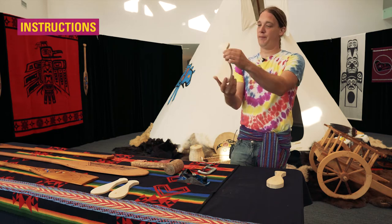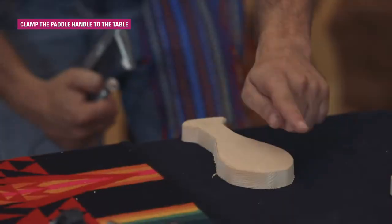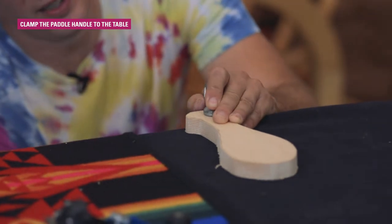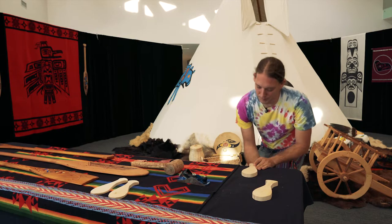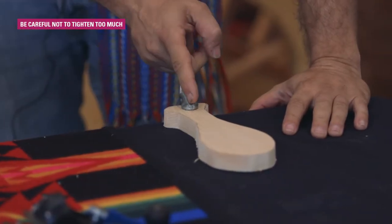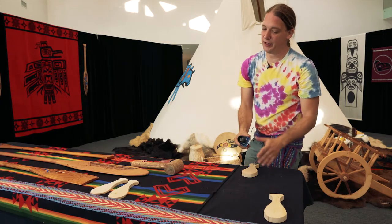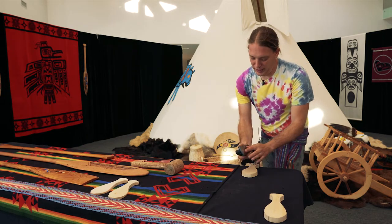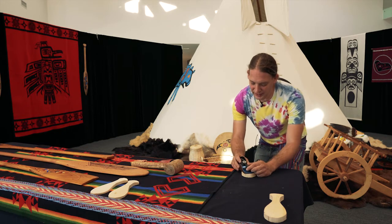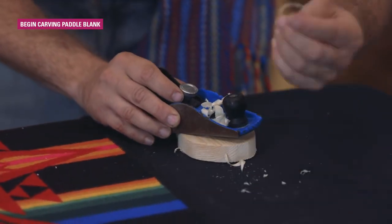Once you have your paddle cut out, find a table and clamp it down. I always like to carve away from me — that's one of the tricks. You carve away from you and you don't get cut. You don't want to clamp it too tight because it'll split the paddle; just enough so it's not moving around. You want your carving tool set so that it just takes little shavings. If it's out too much, it'll be super hard.